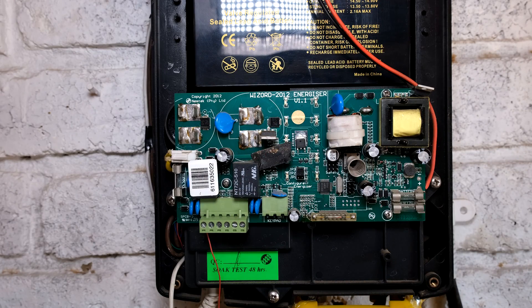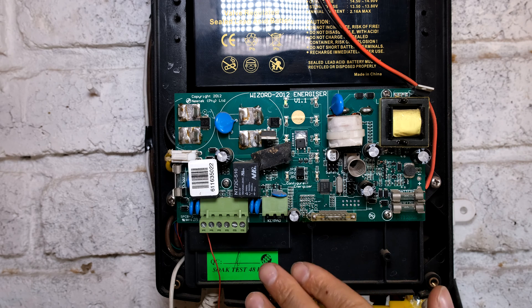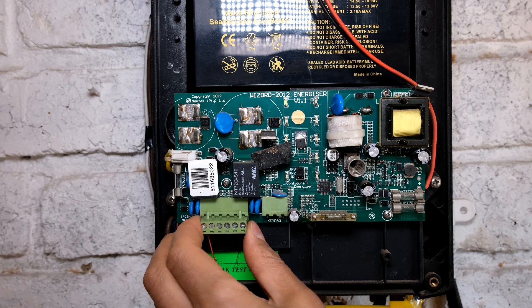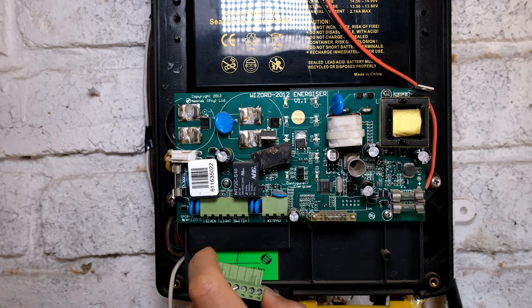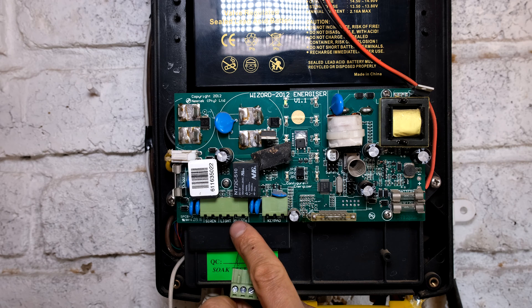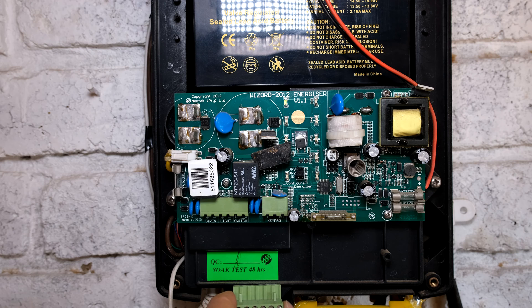Every energizer is different and I'm going to explain it with regards to the Wizard 4. The Wizard 4 has a keypad option which we're not going to be using. If you have a look and remove this terminal block, you'll see that it says siren positive negative, light positive negative and switch. In order to connect this to your alarm system, you can use the siren option as the trigger.